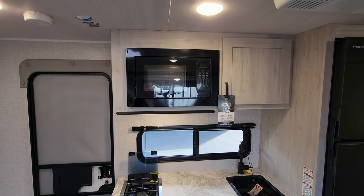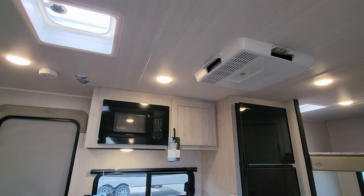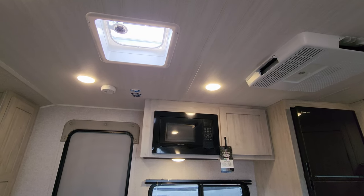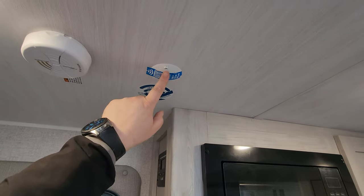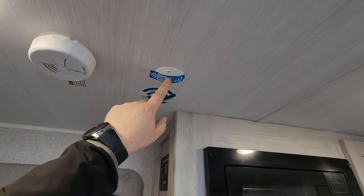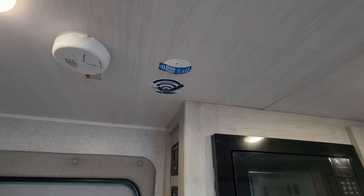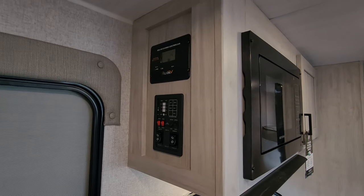You also have the Graystone microwave. Looking up at the ceiling there's the GE AC and a crank-up roof vent, plus a smoke detector. You also have the Winegard 360 Plus antenna, which is pre-wired and set up for a Gateway Connect you can buy aftermarket and subscribe to AT&T or Verizon internet service.